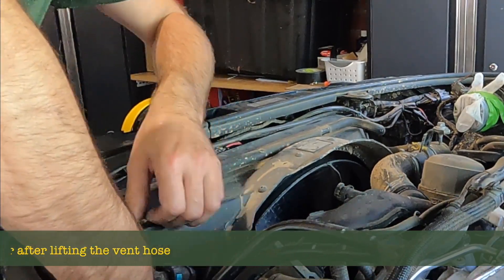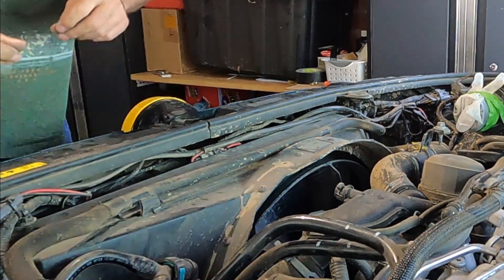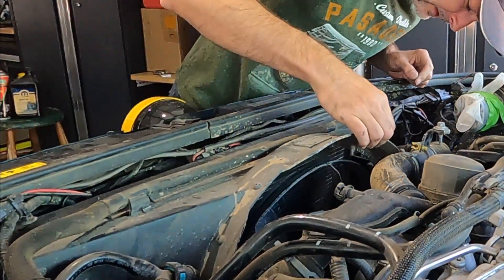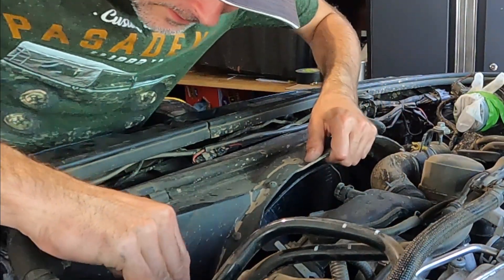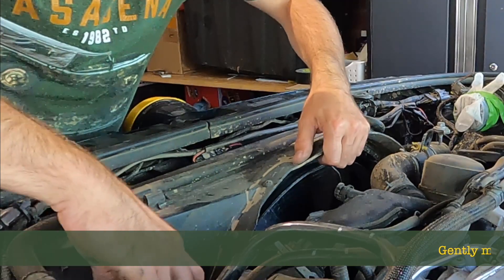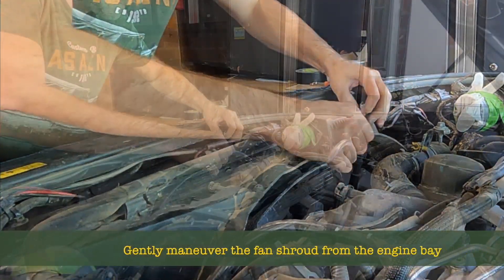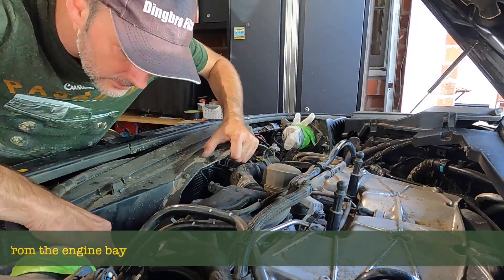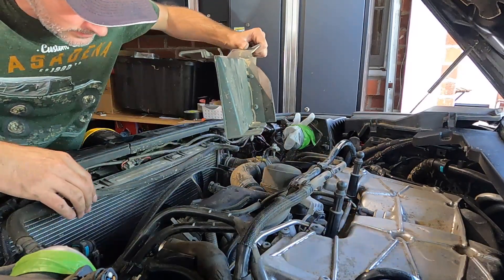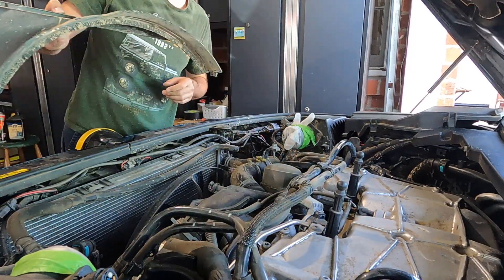Remember this thing stopped about 20 minutes ago so it's still piping hot — be careful. There we go. Everything's flexible enough to get it out. Gentle with the cables and there we go — one shroud, efficiency shroud.